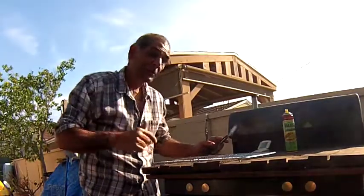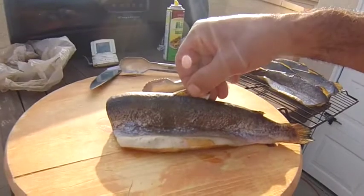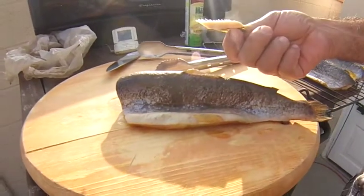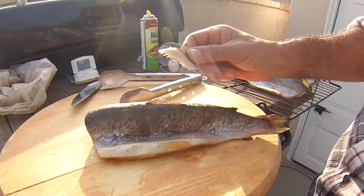We're going to keep an eye on our temperature and keep an eye on the time. It's been about 40 minutes — look how that popped out. I've been averaging about 200 degrees. Look how that popped out.